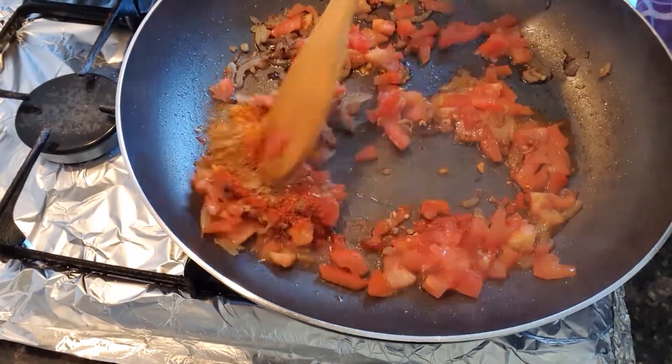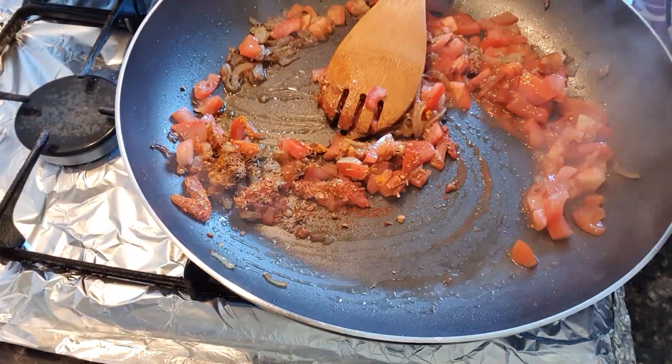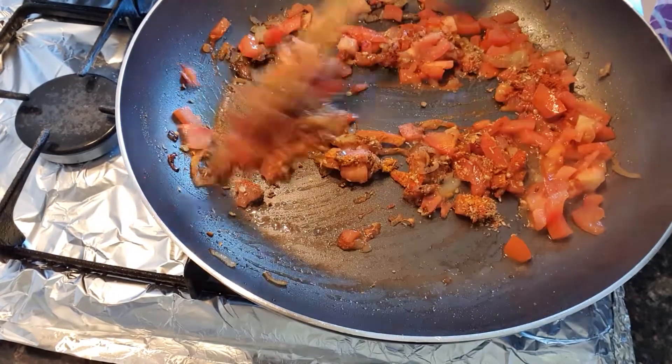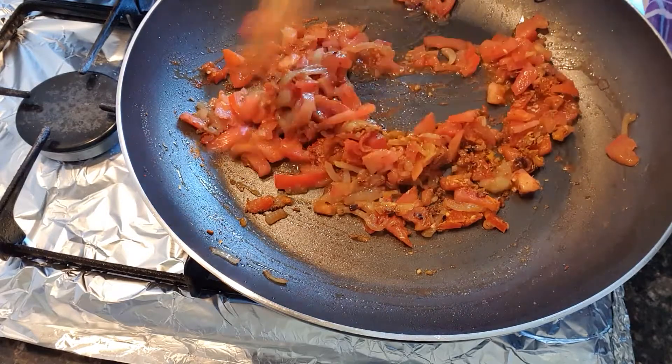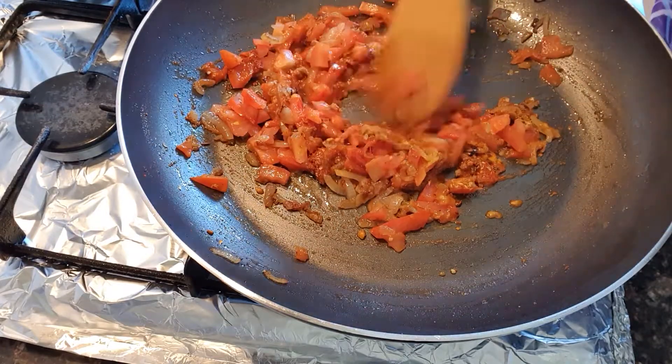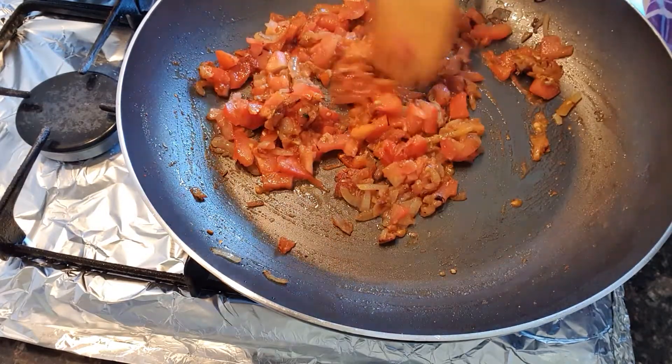I will mix it well and cover it on high flame so that the tomatoes soften and the masala will be ready.